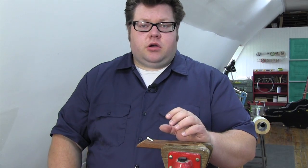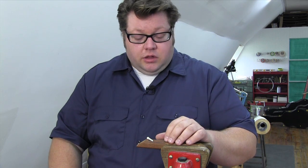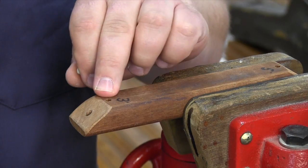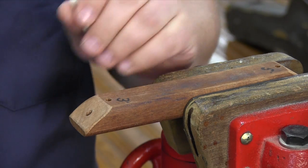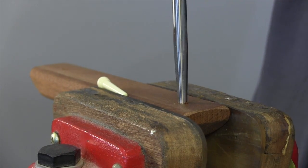For a bridge pin that's a harder material than plastic, I won't be using a utility knife to cut my bevel. For bone, tusk, or ebony, I like to use a file. I have a block of wood here that I use as my holder. It's got a 3/16 inch hole drilled up here on the flat and another one down here on this bevel. Then I ream those holes with a 3 or 5 degree taper depending on the pin I'm working on.